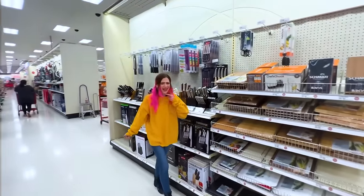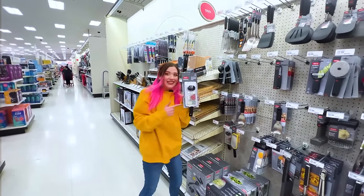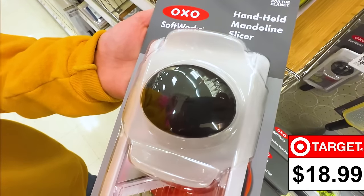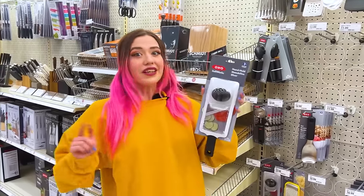Let's go to Target. I need a gadget to slice cucumbers. Oh, here it is — for $18.99, this is a handheld mandolin slicer. You can use it to slice any fruit or vegetable. Hopefully this will make June feel better.